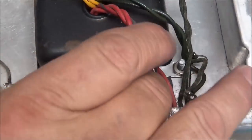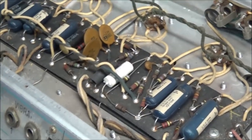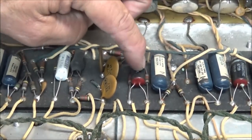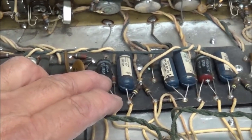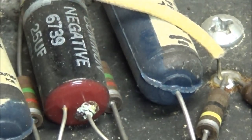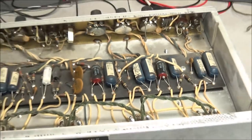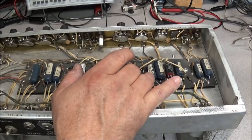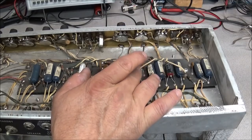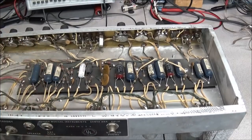Looking at the cap right here, I don't see any problems with it, I don't see any bubbles in the end of it, but we're going to go ahead and replace it too. Here we've got these dual electrolytics - I think they're 25 microfarad at 25 volts. And if you look at this one right here, you can already see a problem with it where it's leaking on one of the legs, so we know that's got to be replaced too. A lot of these other moldy caps, a lot of times I do not find problems with them, so we'll just test them. There is another white electrolytic here that will get replaced also - it's a 25 microfarad at 25 volts.